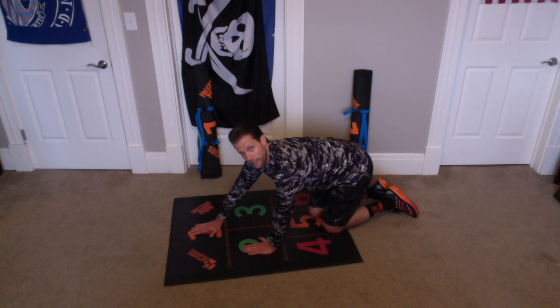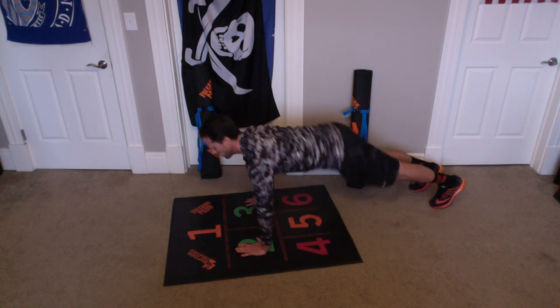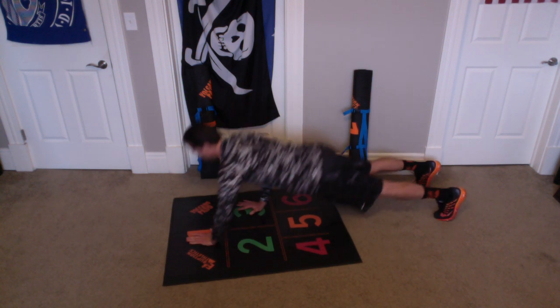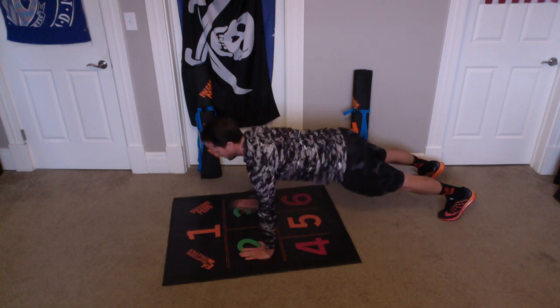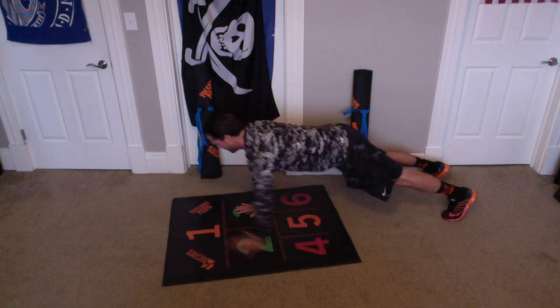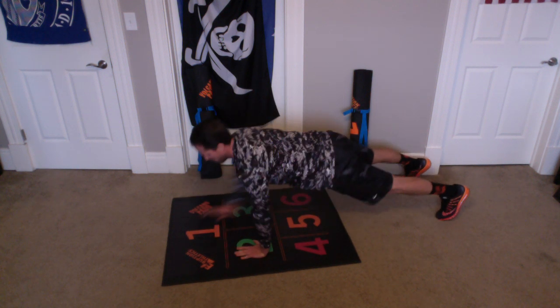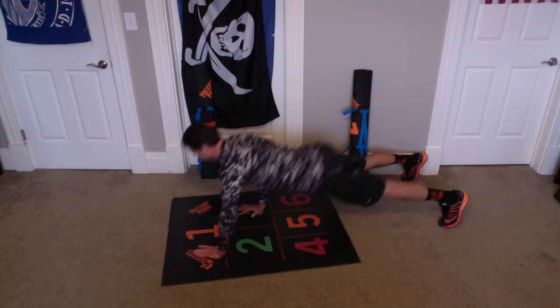1, 1. 2, 2. 3, 3. 4, 4. 5, 5. 6, 6. 7, 7. 8, 8. 9, 9. 1 more — 10, and 10. Alright, great work everybody. Rest.